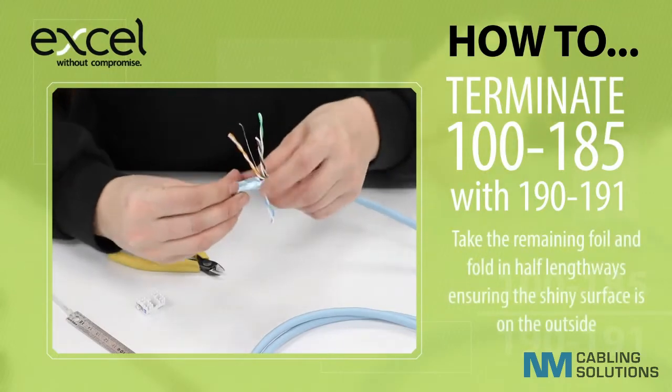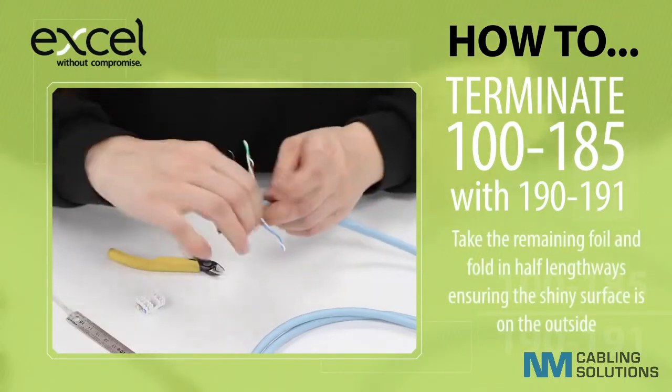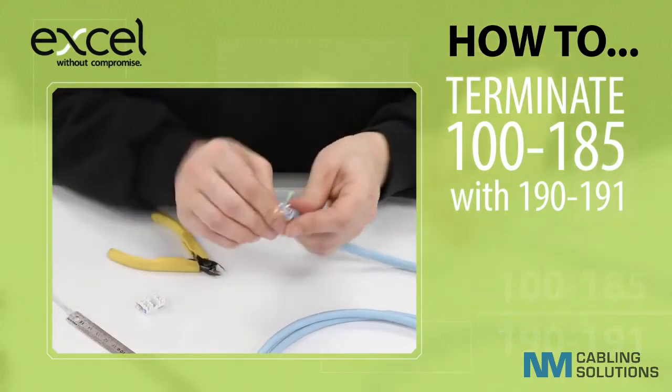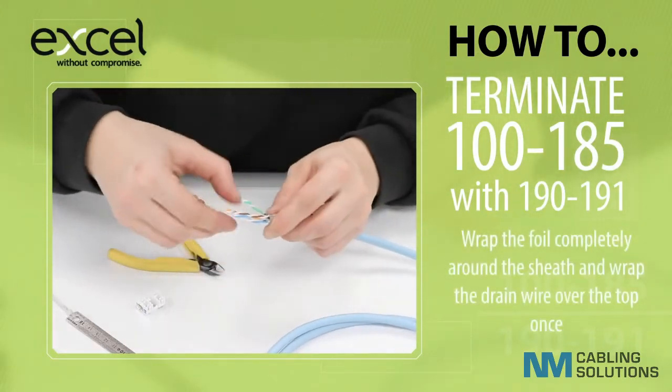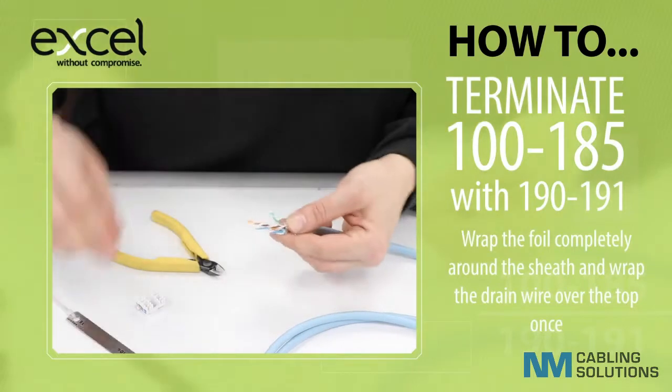Take the remaining foil and fold in half lengthways, ensuring the shiny surface is on the outside. Wrap the foil completely around the sheath and then wrap the drain wire over the top once.